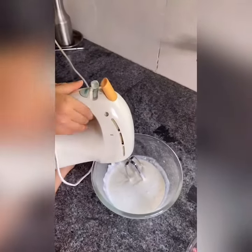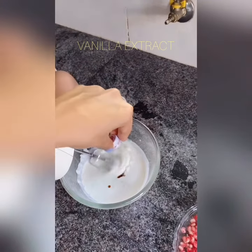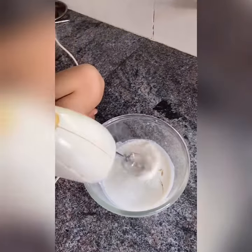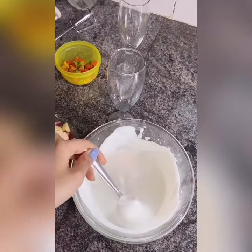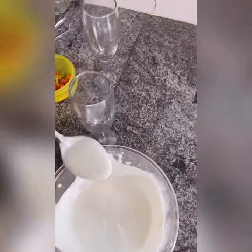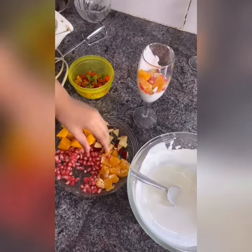We will beat the mixture. We have got a thick cream now. We'll add it in a glass — now add all the fruits.